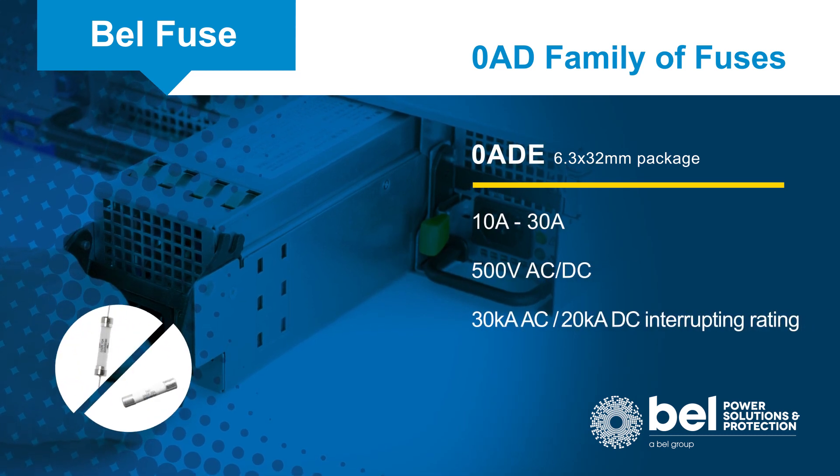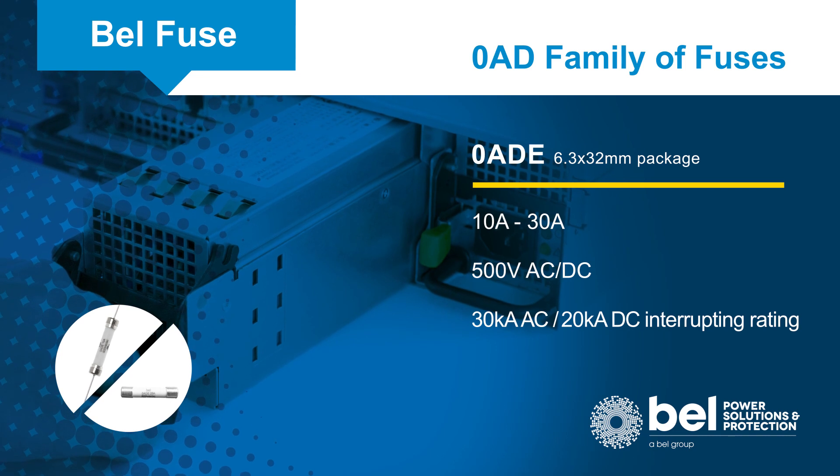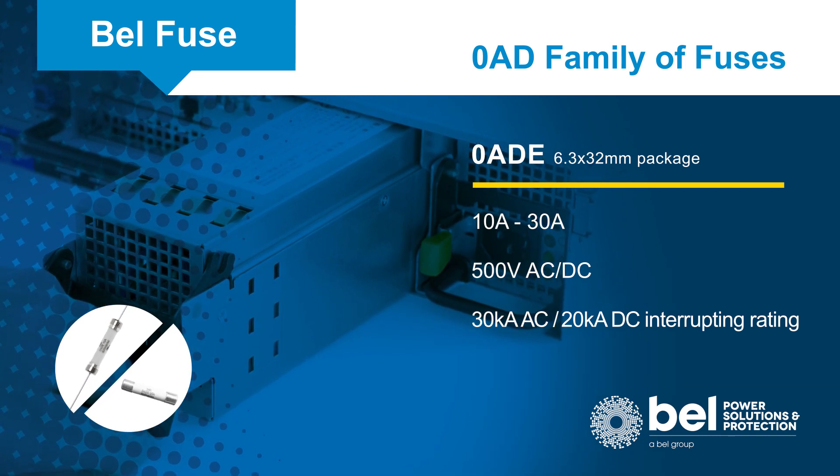The Zero ADE series is designed for higher power applications with current ratings up to 30 amps at 500 volts and a 30,000 amp interrupting rating.